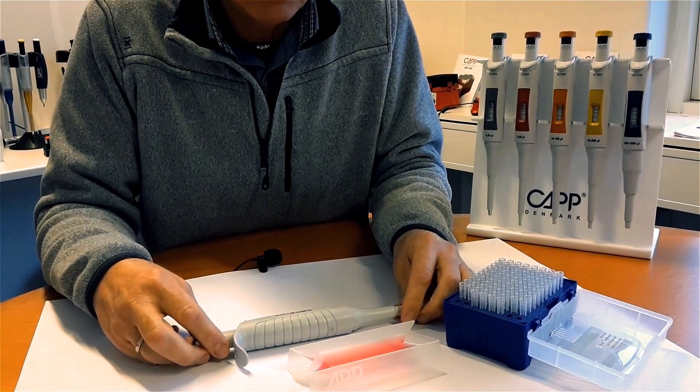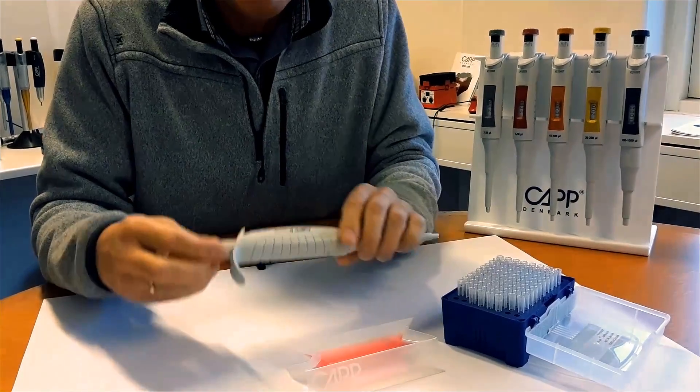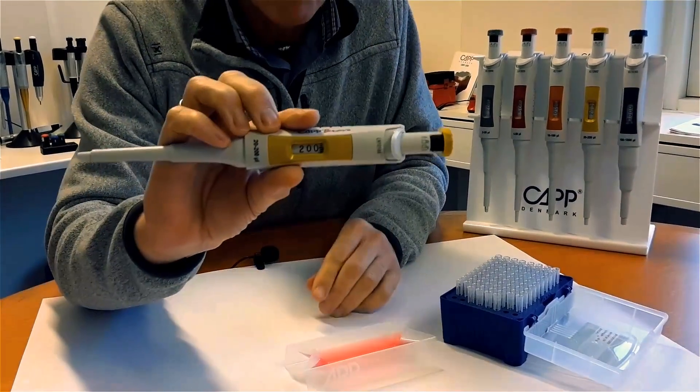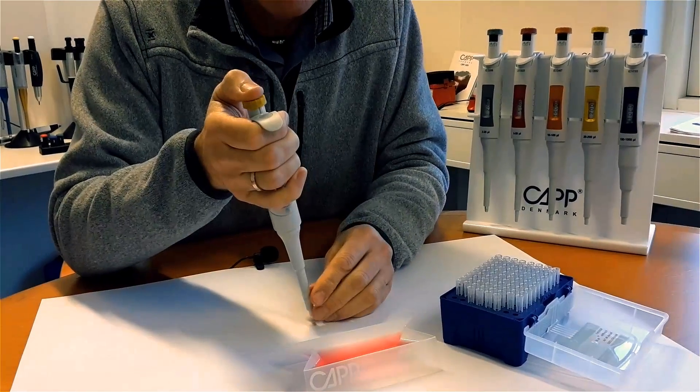Today we are going to do a functionality test on a CAT Bravo pipette. Adjust the pipette to maximum volume. Push the plunger and observe if the piston stroke is performed smoothly.